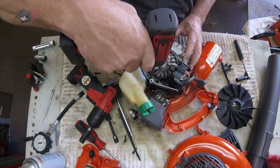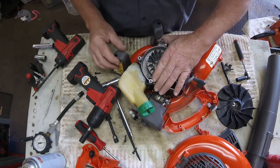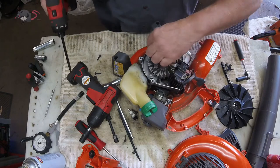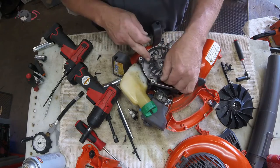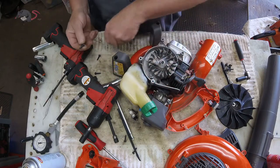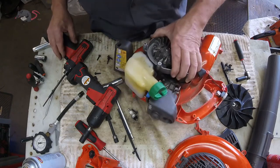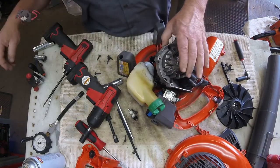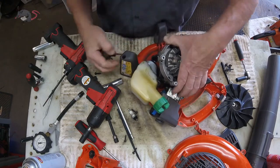There are only three screws here holding this engine on from this side that need to come out — out of the four you can access. Pay attention because two of them are coarse thread and one is fine thread, so you've got to make sure you put the fine thread back in the right hole. What we've done now is basically separate the engine block from the housing, and this will allow you to get a four millimeter wrench in to tighten one of the two screws that is the actual problem.